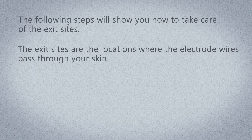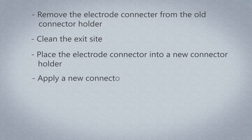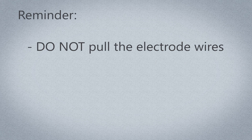Care of exit sites. The following steps will show you how to take care of the exit sites — the locations where the electrode wires pass through your skin. The steps will show you how to remove the electrode connector from the old connector holder, clean the exit sites, place the electrode connector into a new connector holder, apply a new connector holder onto the skin, and cover the existing electrode wires with gauze and transparent dressing. You should perform these steps every three days or more often if the dressing becomes wet or soiled. Important: do not pull the electrode wires, as doing so may pull more electrode wire from under the skin.